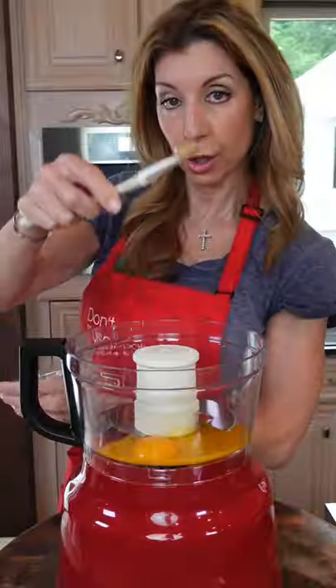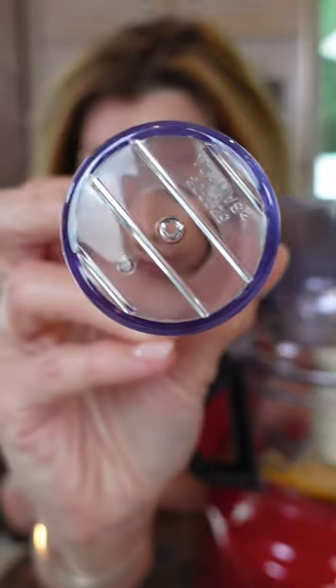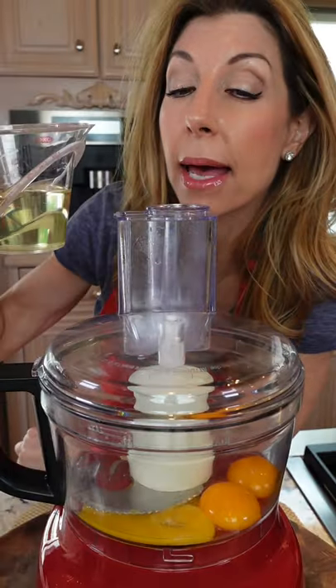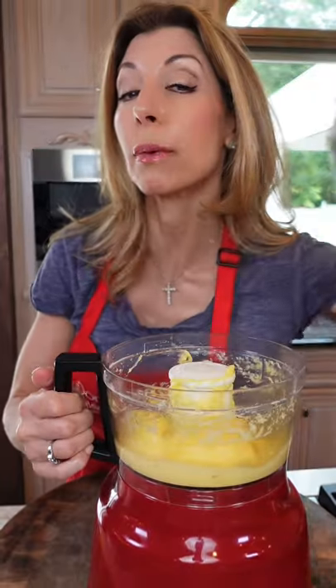Into a food processor. Dijon. Through the feed tube, you want the insert with the pinhole. If you don't have that, use a squeeze bottle. The key to a thick mayonnaise — go slow. High speed. The heat of the blade will cook the yolks, and it takes about two and a half minutes to stream in the oil. Be patient.